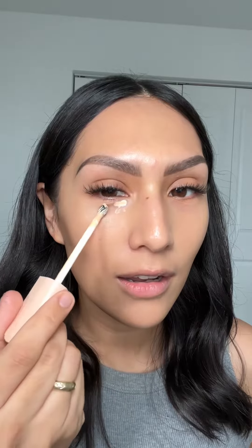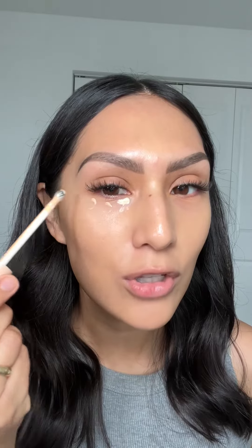Rare Beauty came out with a new under eye brightener and I am so excited to use it. What's cool and different about this eye brightener is it has this metal tip and it's supposed to be cooling — kind of like roll it on. Oh, that actually feels so cooling!